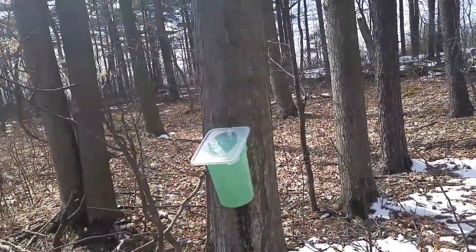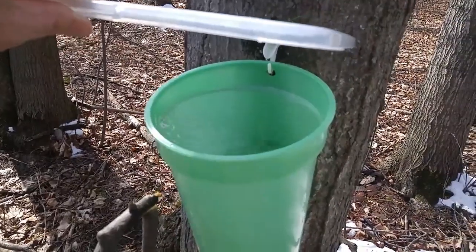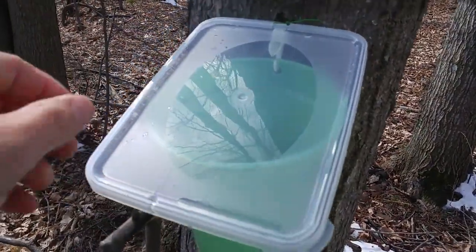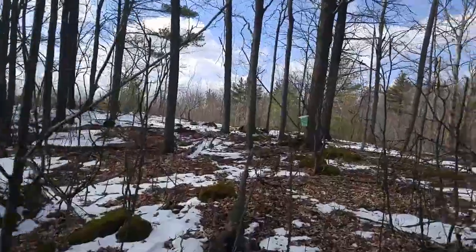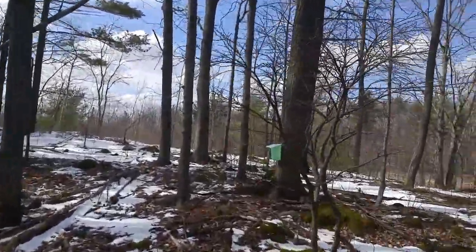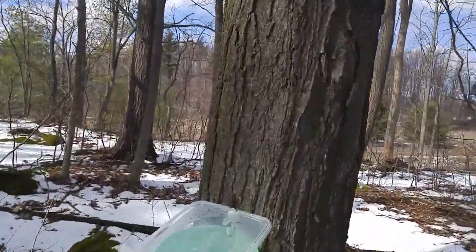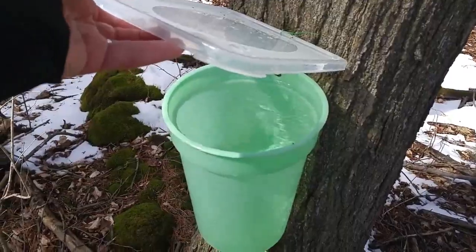My third time out — have a look at this — completely full to the brim, flowing over. That's what I like to see, that makes me happy. As it turns out, all I needed was a little patience. That week was perfect conditions: very warm during the day, below zero at night, and every day I was coming back to full, overflowing buckets. I was absolutely thrilled. Now it's time to take it home and on to the next step.